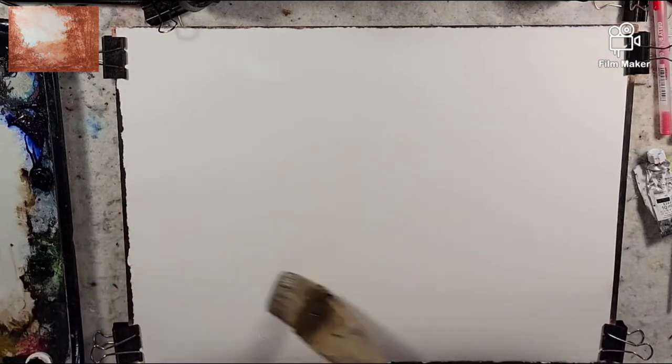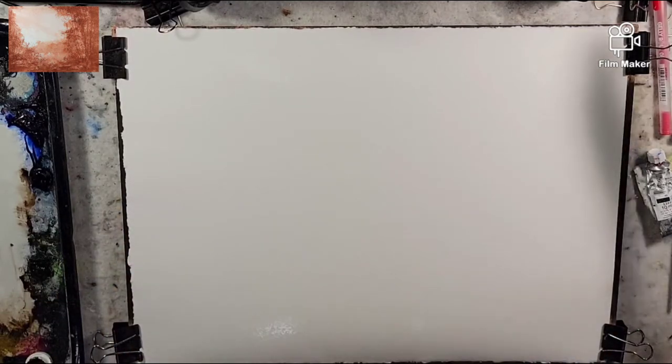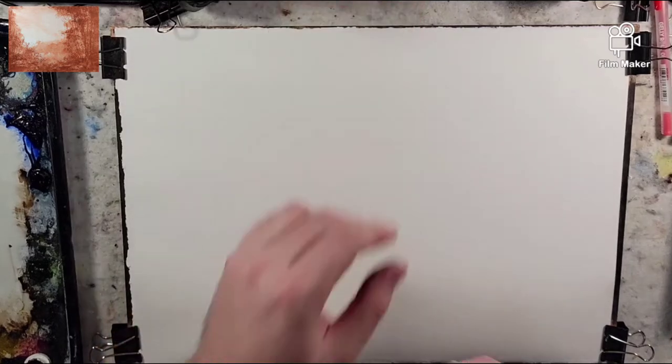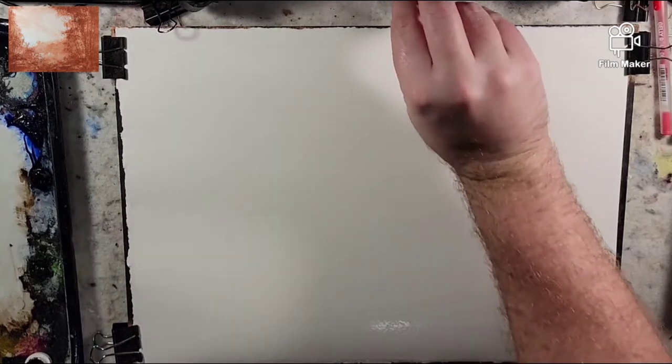Our paper is nice and saturated — this is a quarter sheet of Stonehenge Aqua 140-pound cold press, 100% cotton. Light red oxide — I'm not sure if it varies much from one brand to the next. You could probably use a Venetian red instead if you have that on hand, but light red oxide is pretty common on palettes.